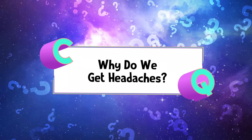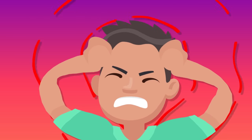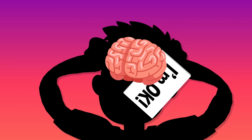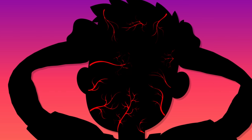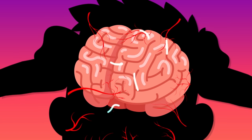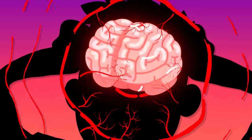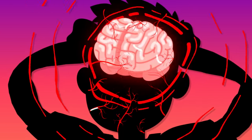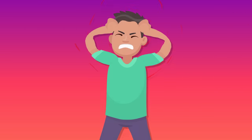Why do we get headaches? Whenever you get a headache, it might feel like your brain is about to bust, but it isn't your brain that's feeling any pain. The throbbing sensation you feel actually comes from the nerves, blood vessels, and muscles in your neck and head. Any time those blood vessels or muscles swell up or scrunch tight, they squeeze your nerves, which send messages to your brain basically saying, "Ow, I'm being squished." Those messages coming from your nerves are what we call a headache.